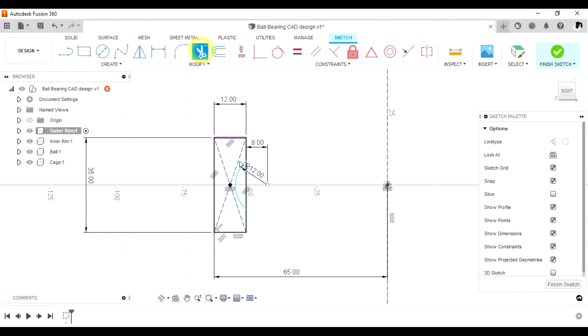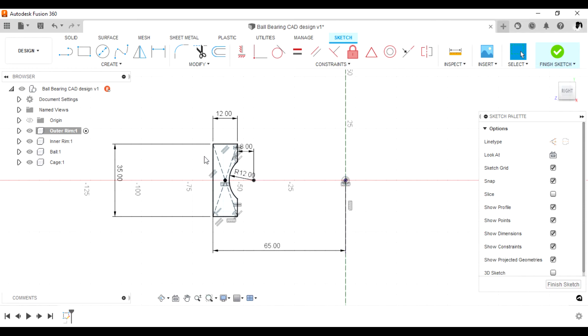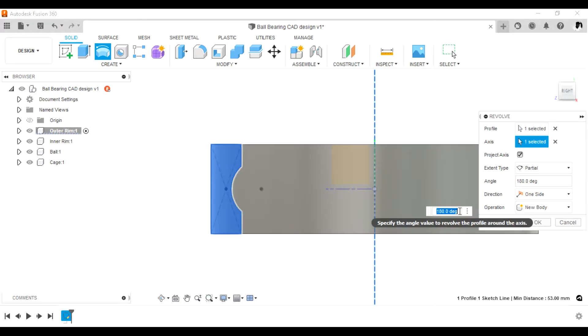Take the trim tool to trim the inside of that line out. Select these two lines and add an equal relation so that the sketch turns black, meaning it is fully defined. Now go ahead and finish the sketch, then pick the revolve feature, select the axis, and do a full rotation of 360 degrees.